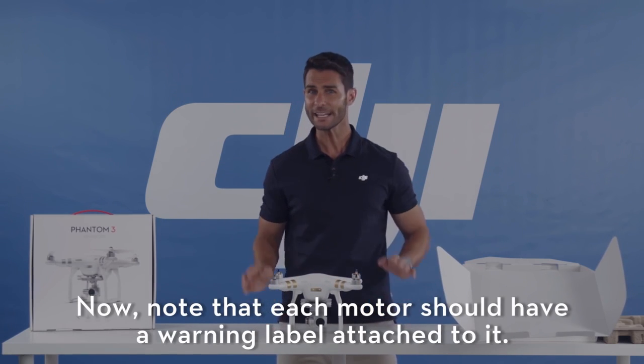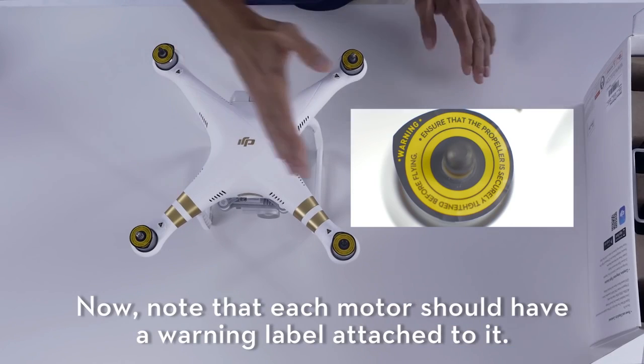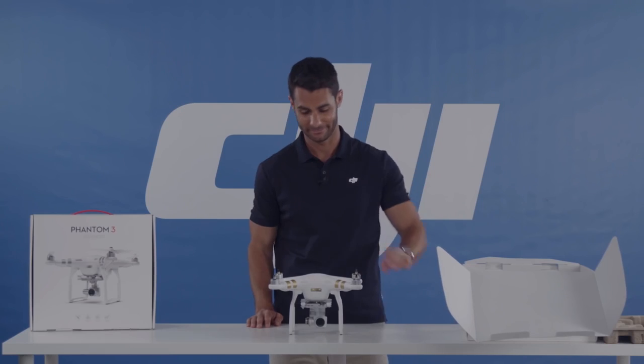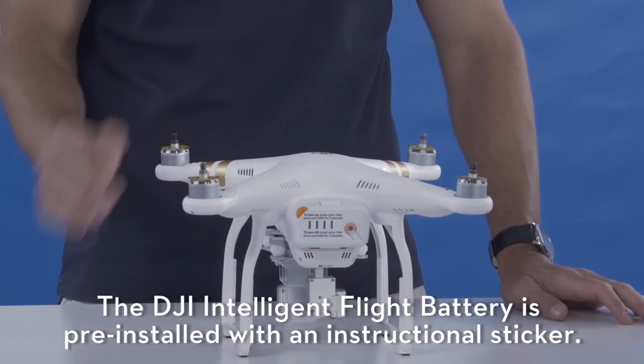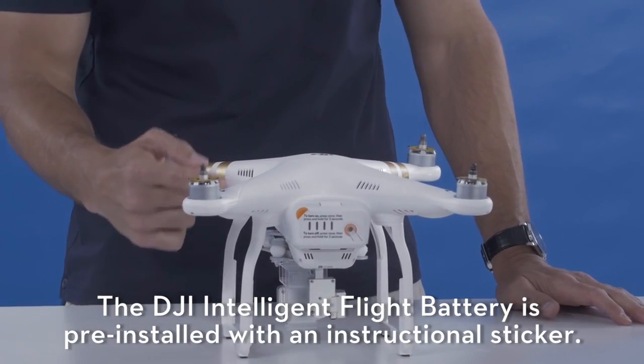Note that each motor should have a warning label attached to it. The DJI Intelligent Flight Battery is pre-installed with an instructional sticker.